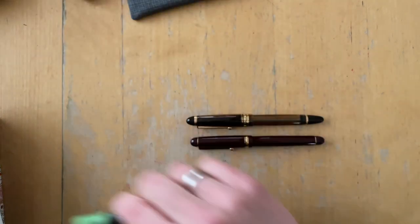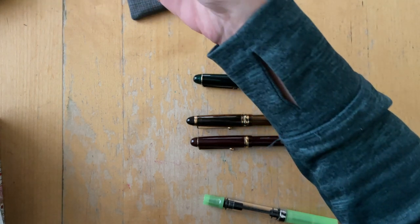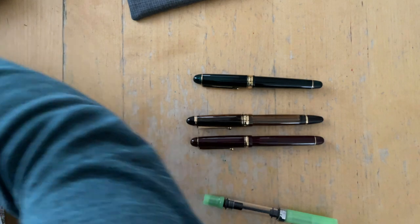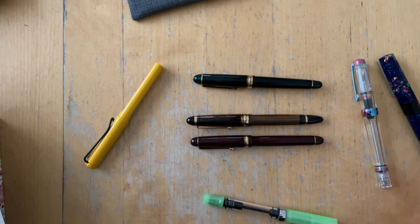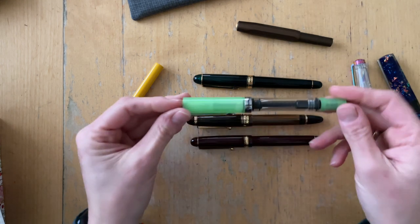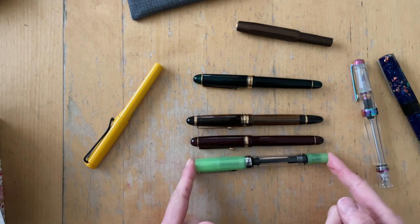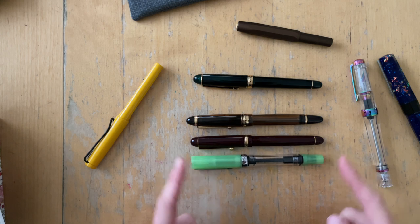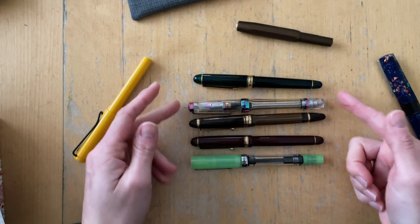I'm going to pull out a TWSBI and maybe a Pilot Platinum. I think that's a good variety of pens to compare it to. This one is a TWSBI Eco — it is a tiny bit shorter. The TWSBI Eco is exactly the same length as the Custom 74. This is the TWSBI VAC 700R Iris.